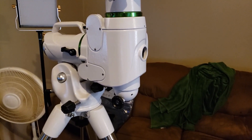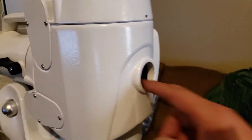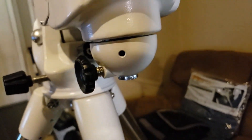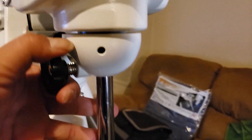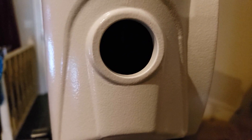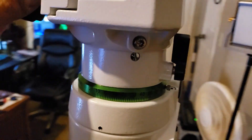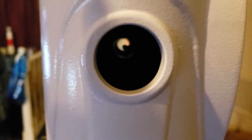To get your mount ready to align your polar scope, take off your cap and your back cap, then drop down your weight bar — not all the way, but far enough to where it clears inside the hole. Then turn the release so you can see through there.